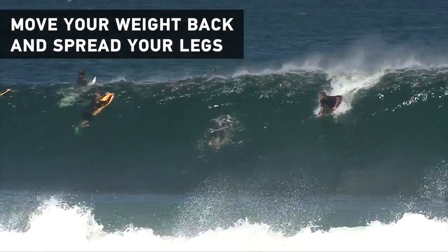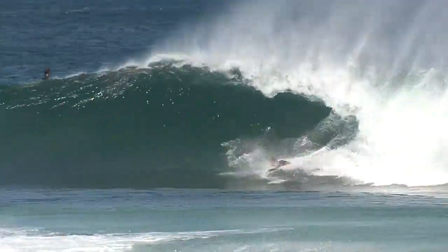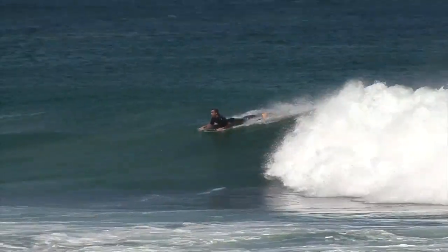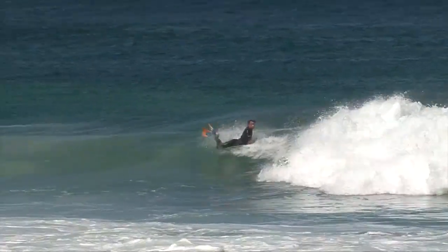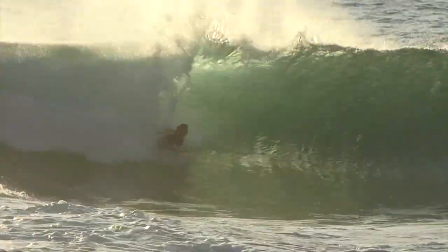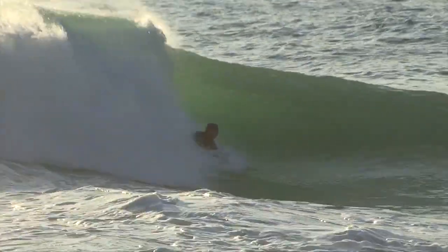First thing is, paddle as fast as you can. Second thing is, as you're dropping down the wave you need to move your weight back on your board and then spread your legs in order to extend the control that you have with the rail of the board. By spreading your legs off the back, your leg works like an extension of that rail edge and you can slow yourself down and engage with the wave face to stop you dropping from top to bottom.